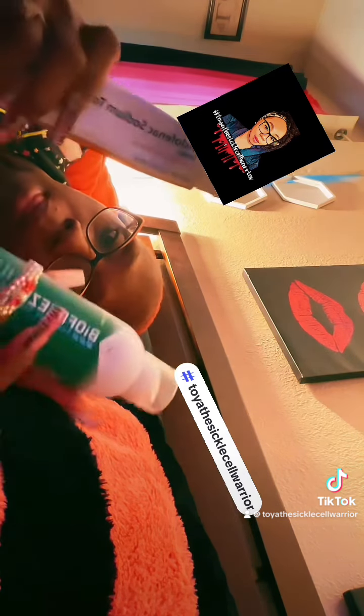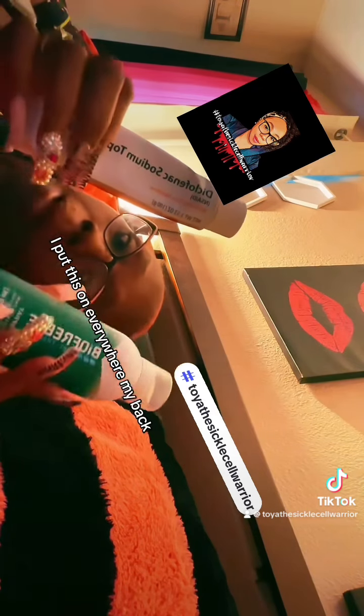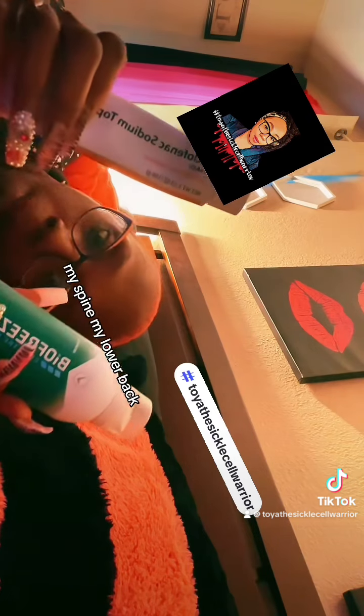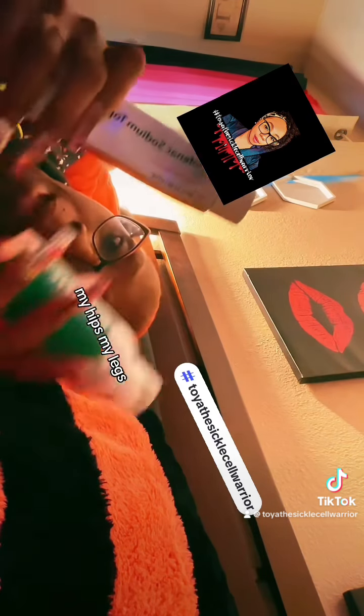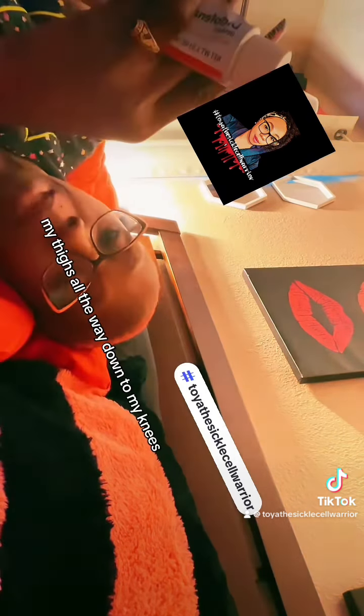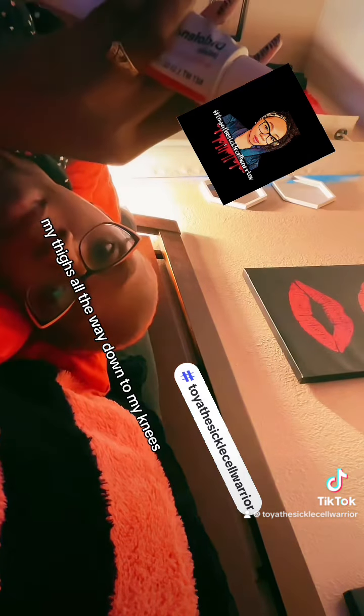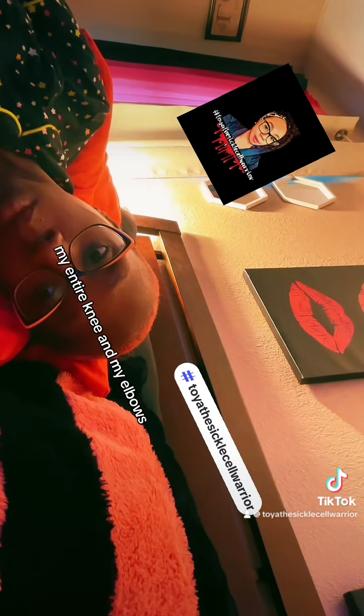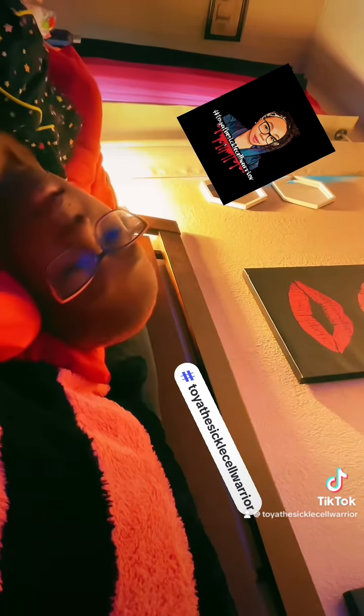I put this on everywhere — my back, my spine, my lower back, my hips, my legs, my thighs, all the way down to my knees, my entire knee, and my elbows. Let me tell you something, good God almighty.